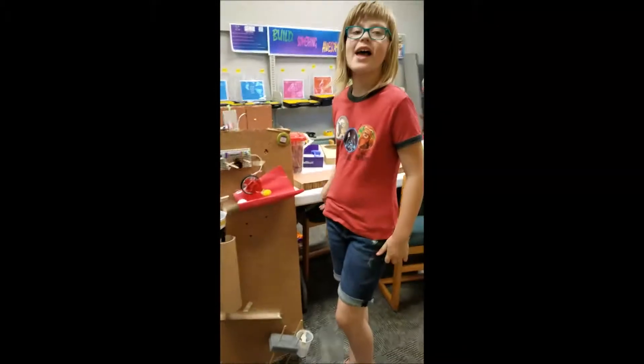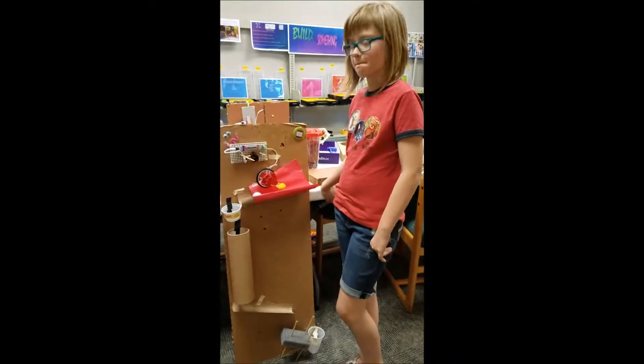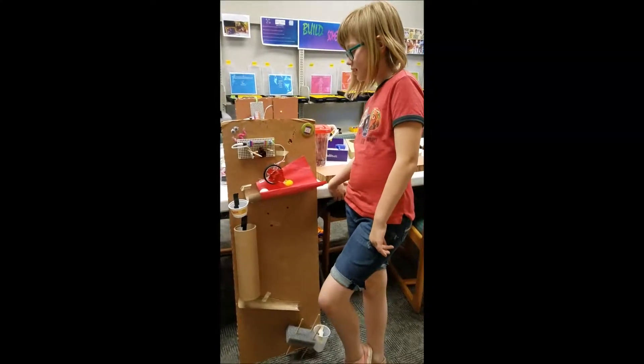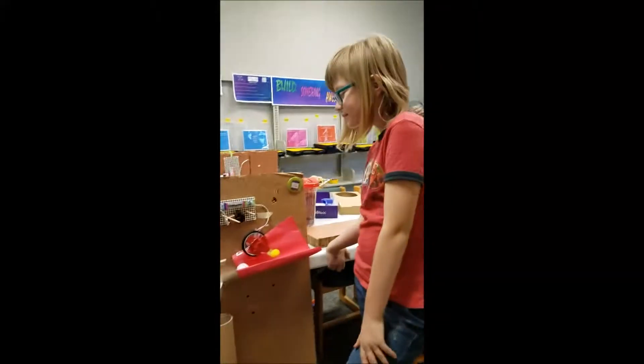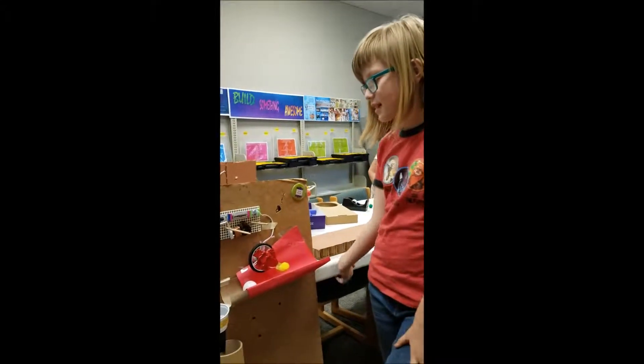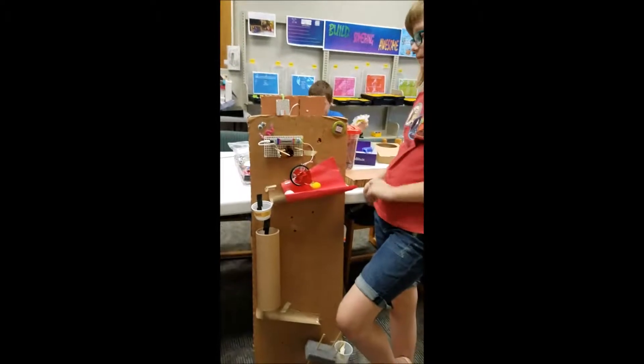Hi, Gibson. So you did your Rube Goldberg project. Can you tell me what you used? What bits? I used a DC tether motor, a slide dimmer, and my power. Okay. Can you show me how it works?